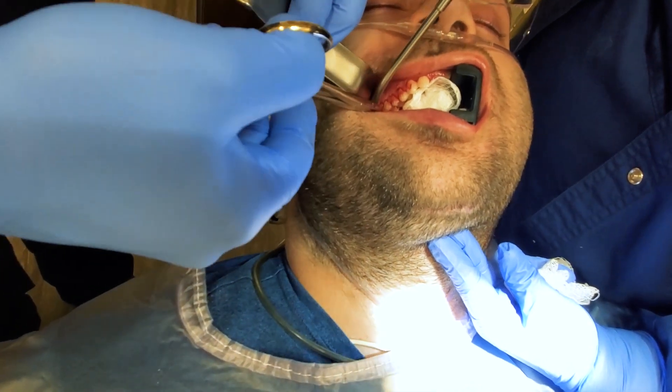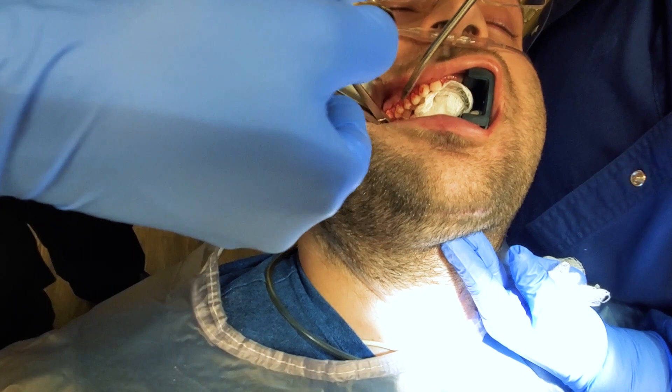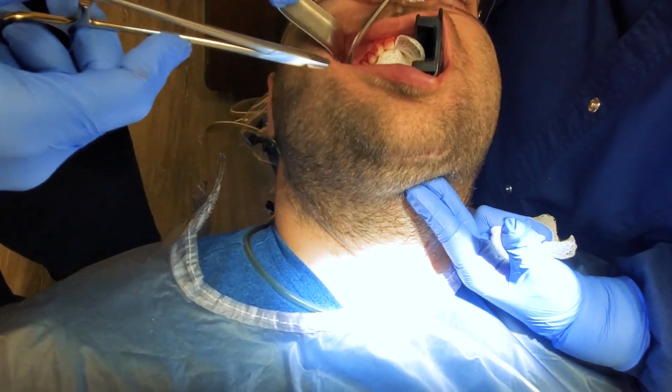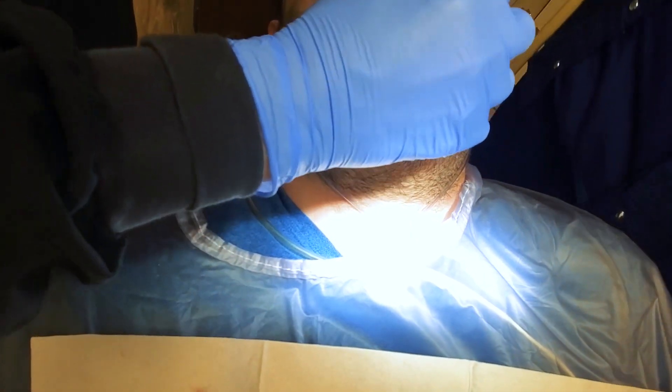This will all heal and go back to normal, but the gums are definitely not happy about having metal through them for several weeks. We'll get the bottom out and take a post-operative radiograph to make sure there are no retained wires or foreign bodies.